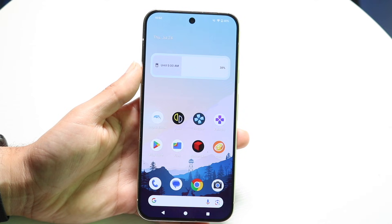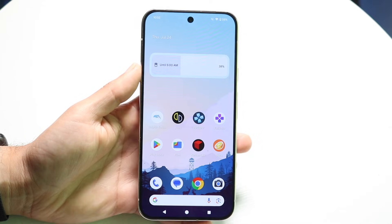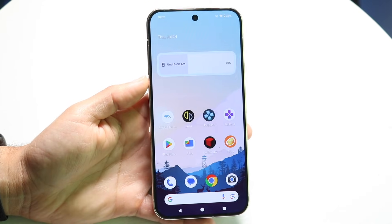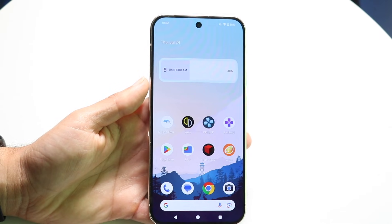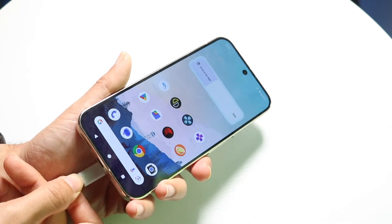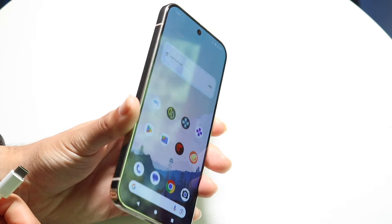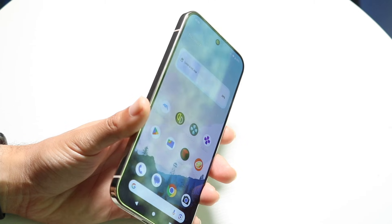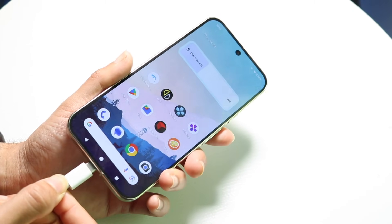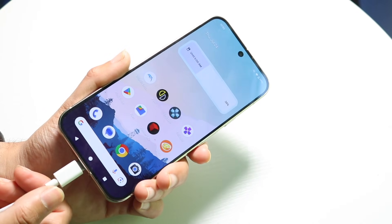One of the very first things I recommend is to try seeing if any of your other buttons work. An easy way to power on your phone is to plug it in with a USB Type-C charger and while you're plugging it in, hold down the volume down button. If your phone is completely dead, unplug the charger and plug it back in, then hold down the volume down button while plugging it in.